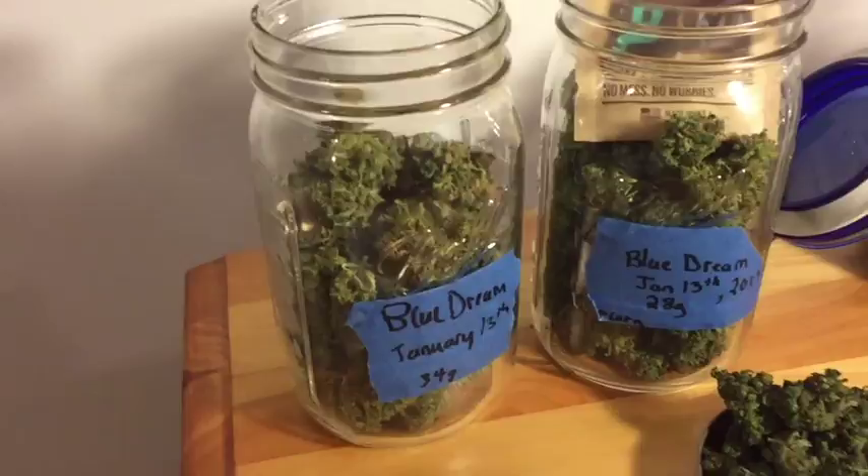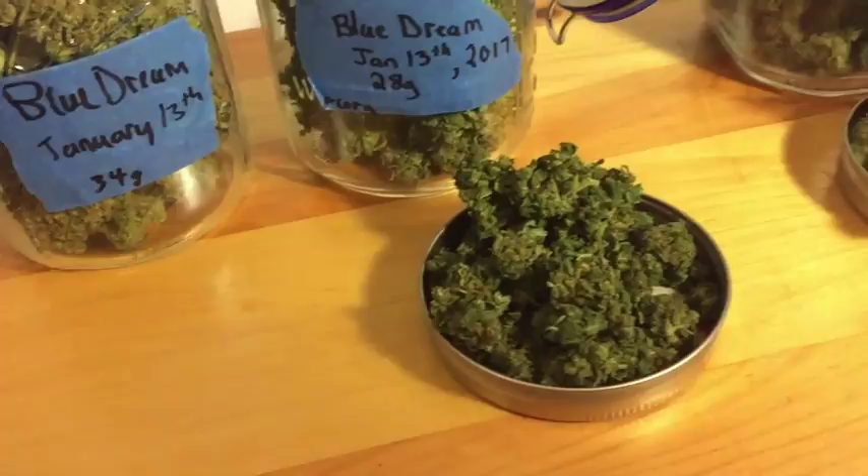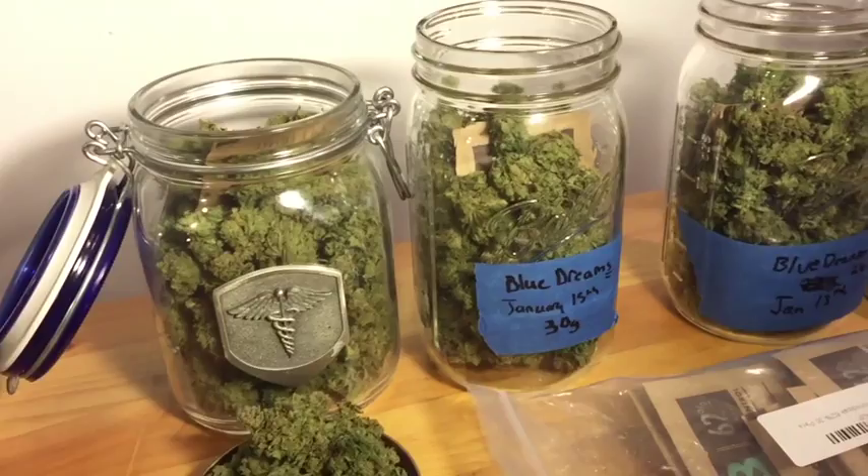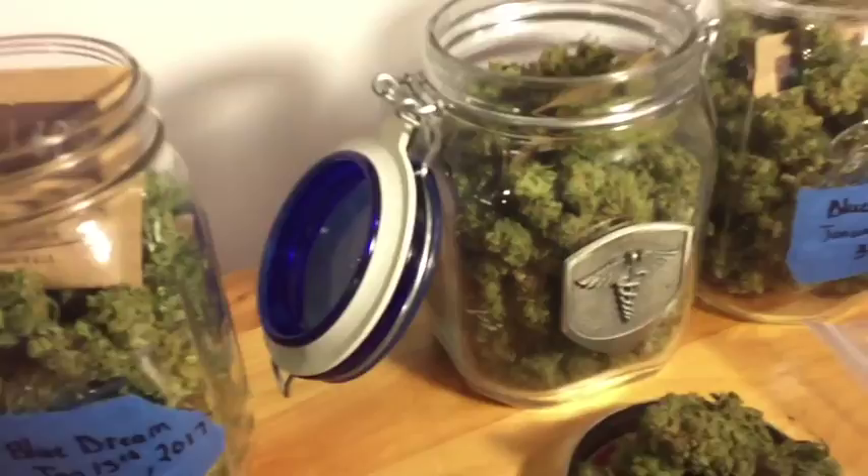Since I started using these, the buds have been curing perfectly and I've had no issues — no mold issues, they aren't getting crispy. They're just drying and curing to perfection. It also helps with developing the smell and keeping that ideal environment.